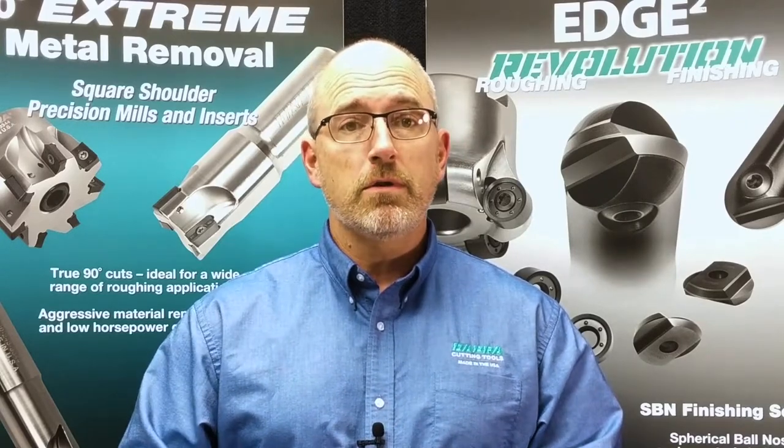Welcome to another milling training video from DAPRA, your provider of high-performance, 100% American-made milling tools. Today's topic is tool holders, and we're going to briefly cover some of our recommendations on what types of tool holders are a good choice depending on the type of application and the type of cutting tool being used. Not all tool holders are created equal — each has its own set of strengths and weaknesses, so let's talk about them and how they work with your milling tool.